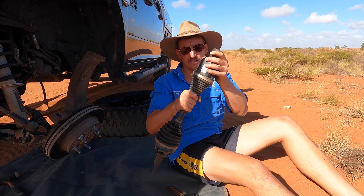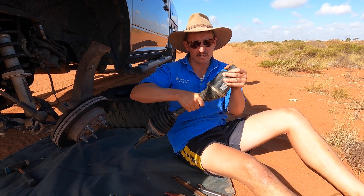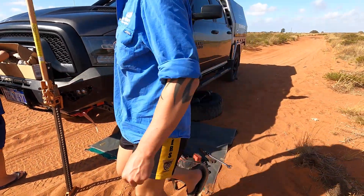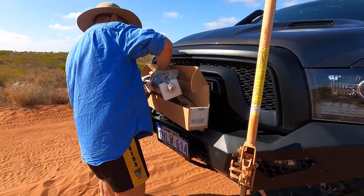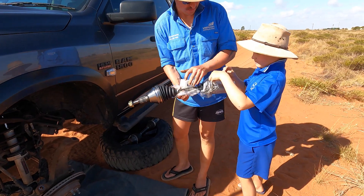That's not supposed to happen - that's where our break is. See that's nice and quiet - plenty of movement in and out. Not so quiet on the other one. We don't want to drop it in the dirt so I'm just going to give you a hand. Right - new CV.